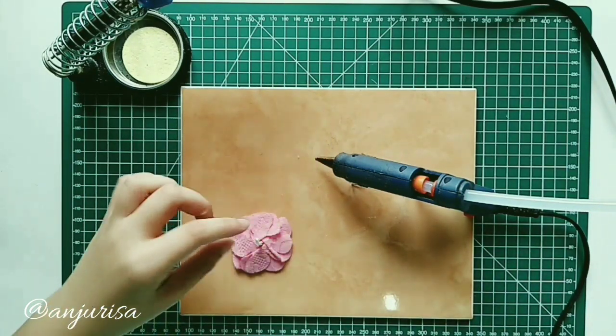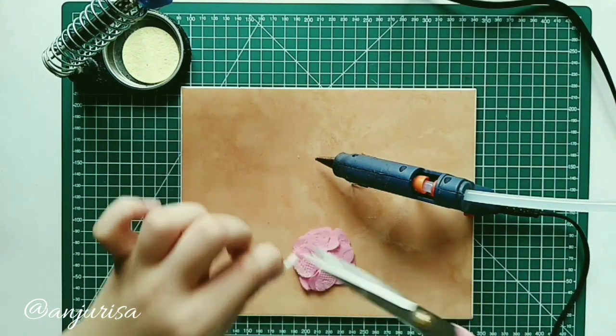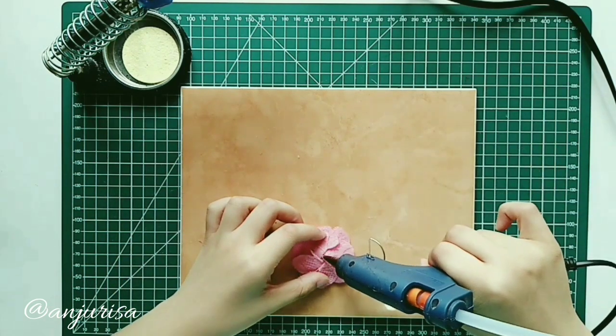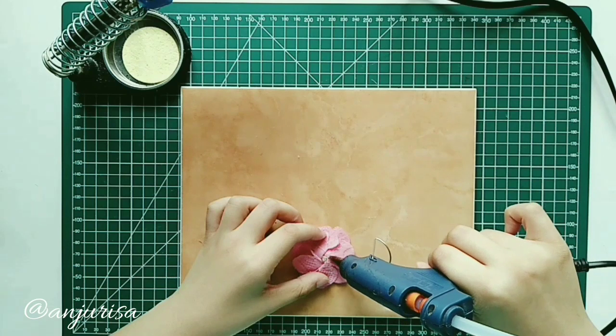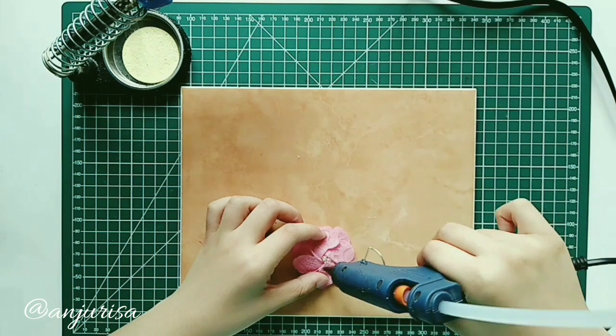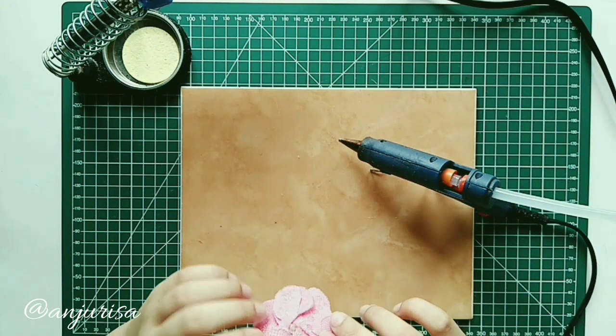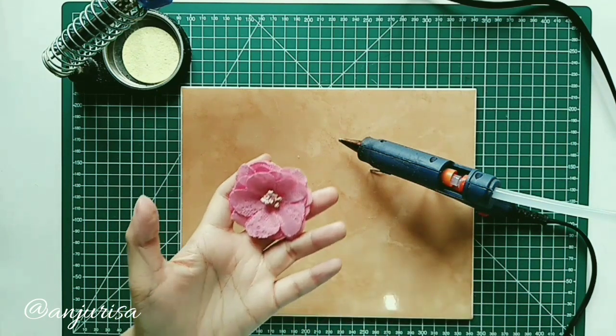To finish this flower, cut and secure with hot glue. Our beautiful flower is done!